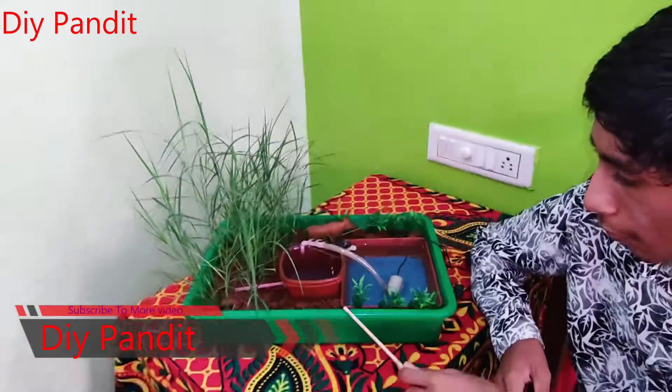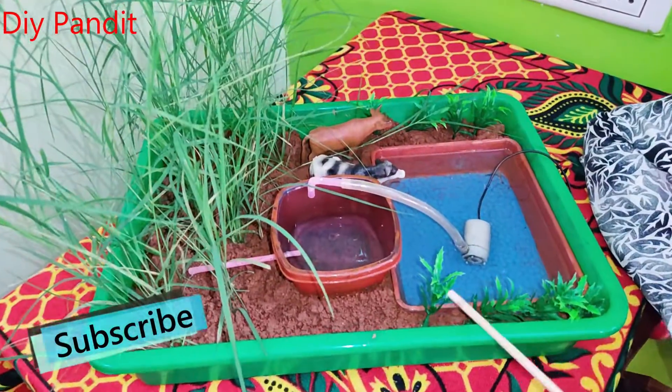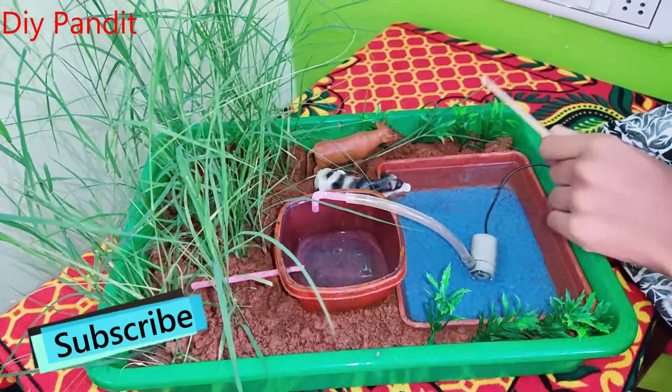This is the agriculture working model. We have planted different types of crafts. This is one craft, this is one craft, this is one craft.